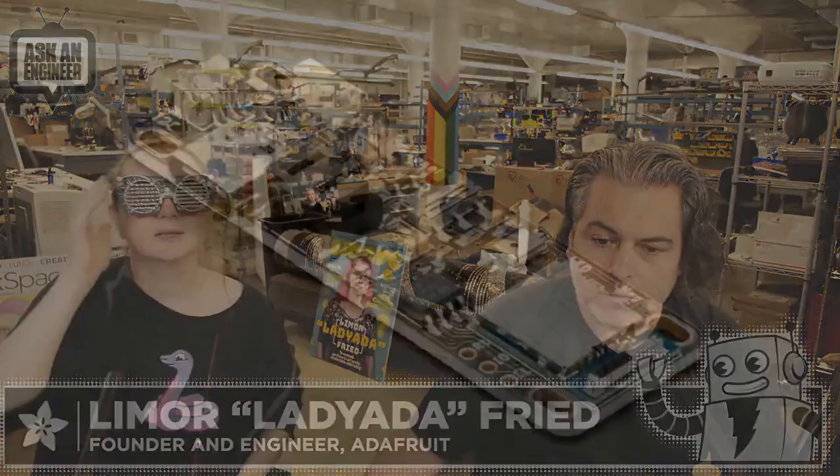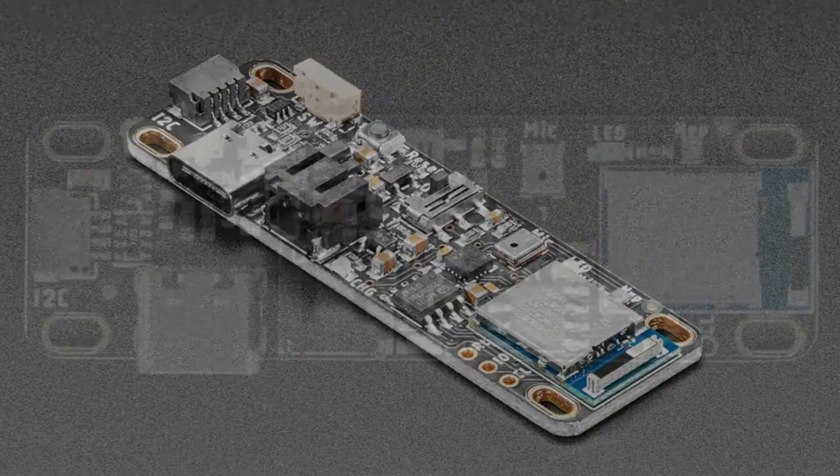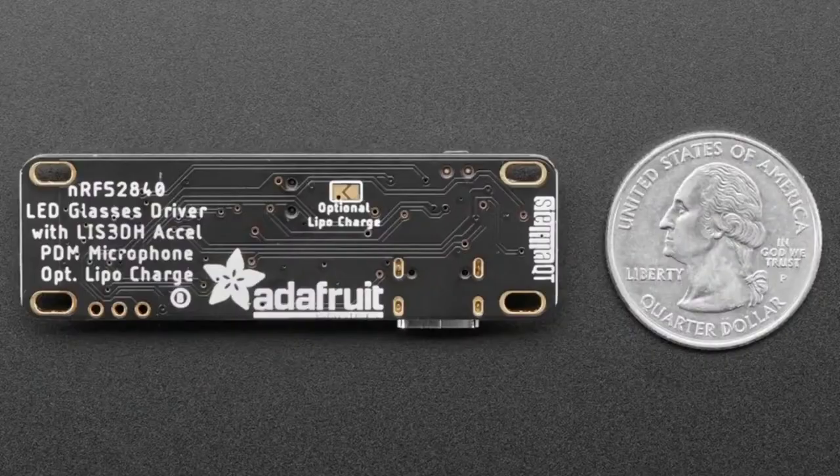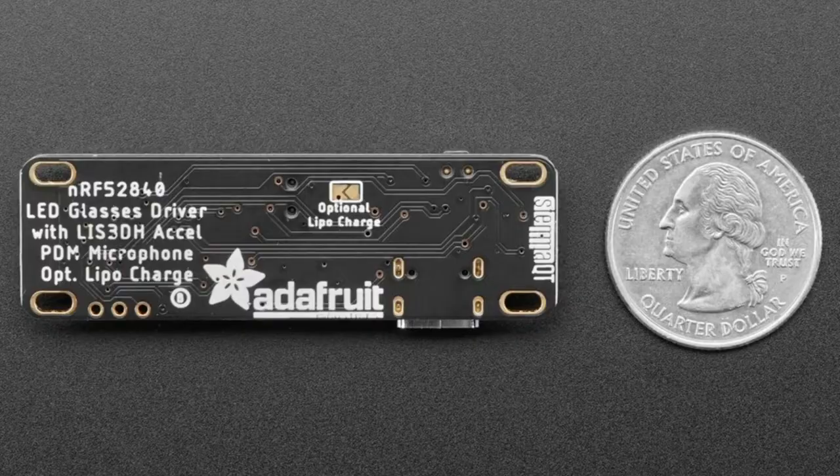Now let's get to the star of the show tonight. It is the LED driver board for the LED glasses panel that we released last week. These will be in the shop very soon — we're just wrapping them up.